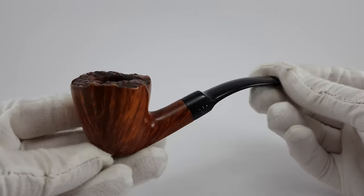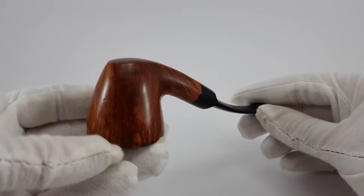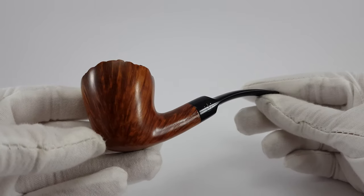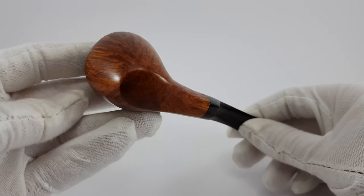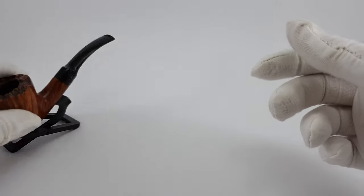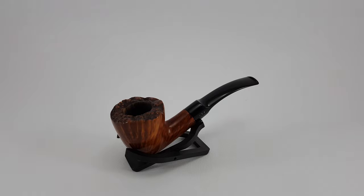You can buy this pipe on our eBay store or you can find it on our Instagram page and become the next proud owner of this nice little Royal Danish, which is the Stenwell 2nd. Thank you for watching the video, goodbye!